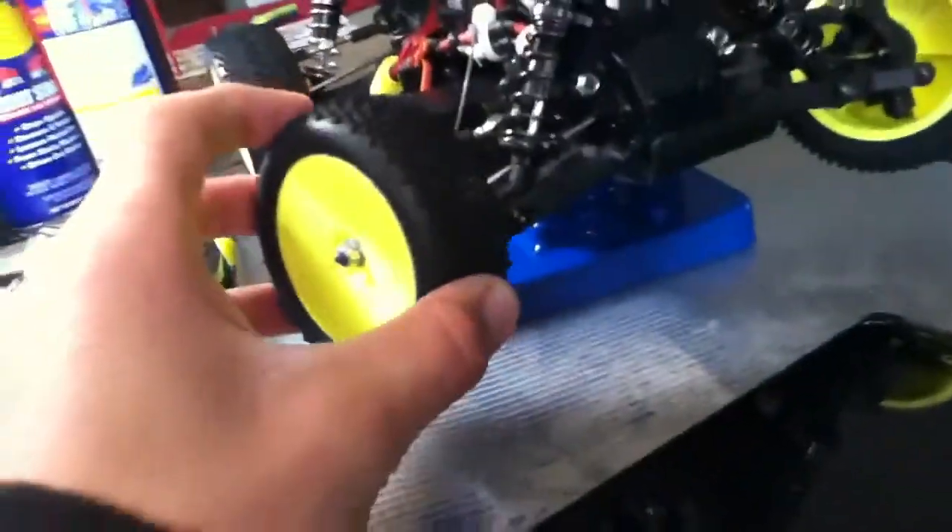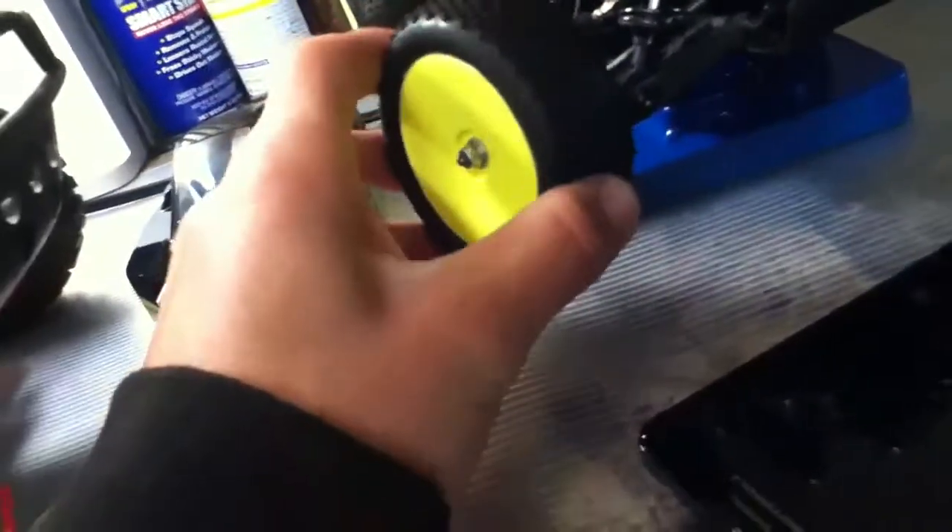It has steel dog bones all around. There's no center diff though. The tires are pretty good — they're pretty soft and have a good tread pattern. It has an aluminum shock tower and chassis.